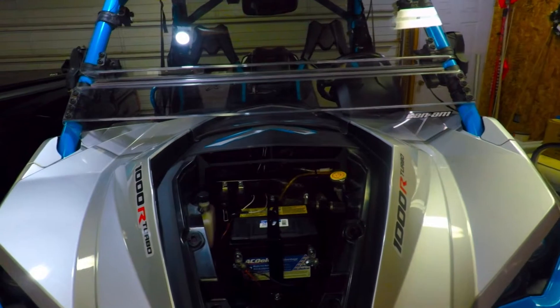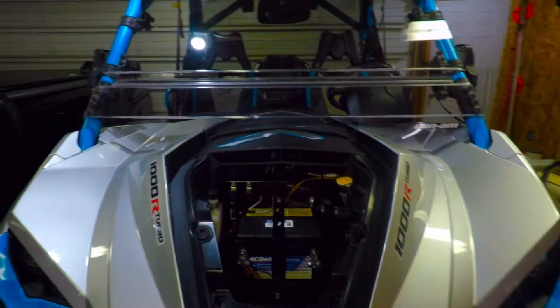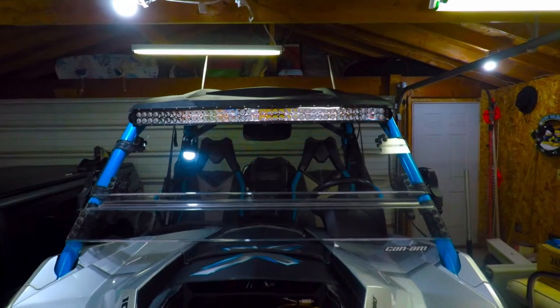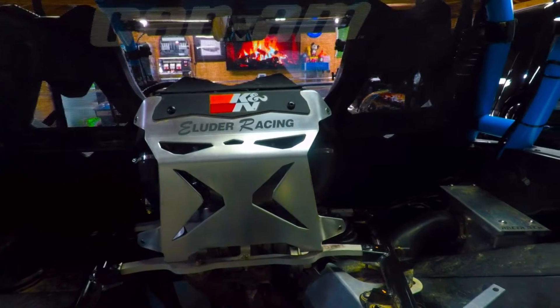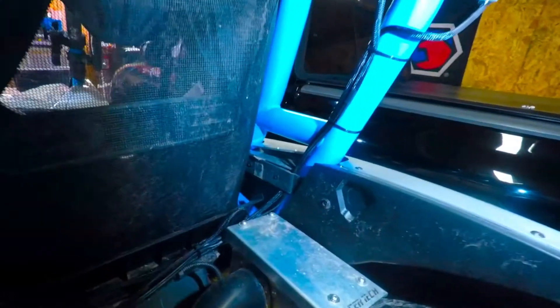I don't want to bore you with all the actual wiring and routing, I mean anybody can do that, so I just wanted to fast forward to the end and show you the last little bit. Basically where we're at right now: the rooftop LED light bar is hooked up, the LED whip lights are hooked up, and I've got the rear lights hooked up. I actually make all my own harnesses, and I get braided wire loom and heat shrink tube the ends.